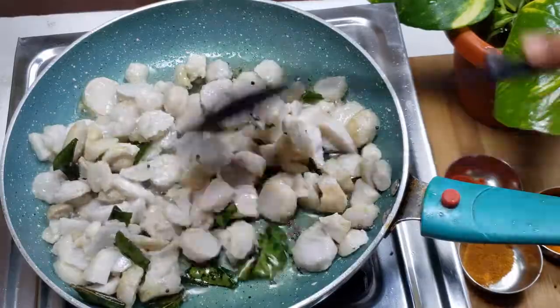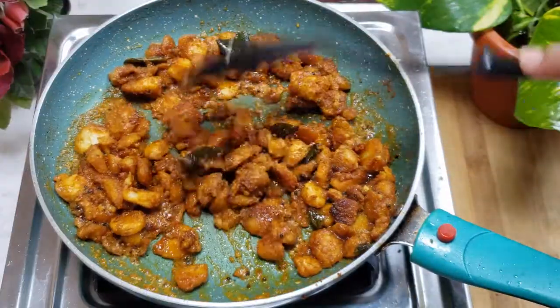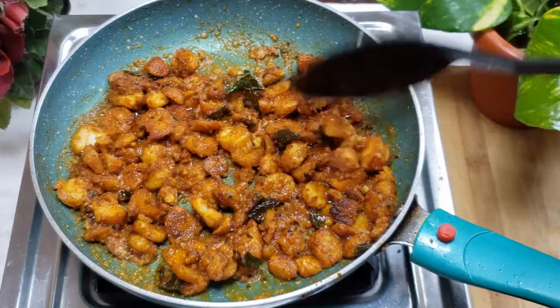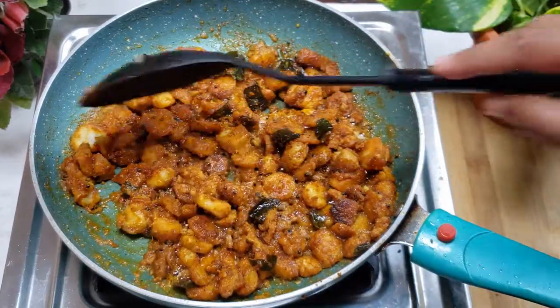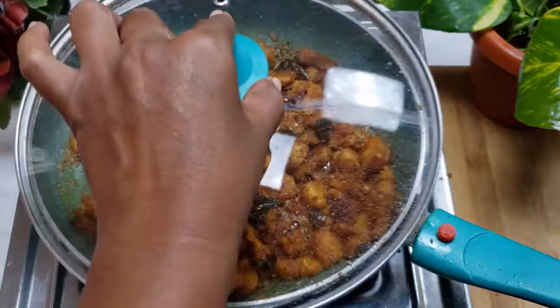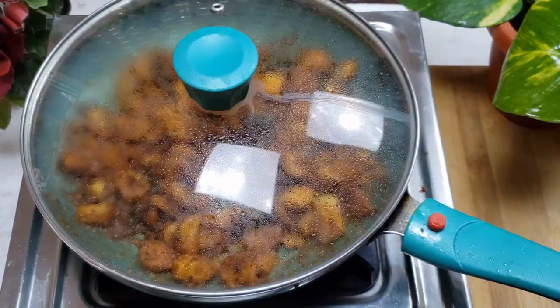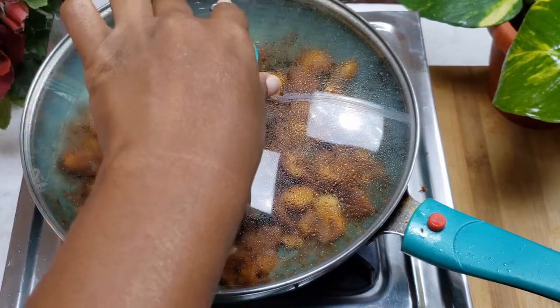Let's fry it in oil with the lid. Add the garam masala and fry the garam masala for 5 to 7 minutes in the middle.